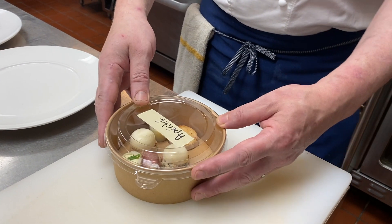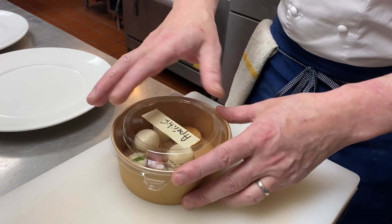The aperitif needs no preparation and can be enjoyed with a glass of wine before dinner.